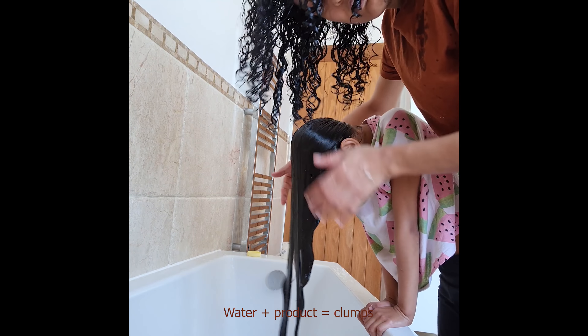Now I am rinsing it off. Her hair is very thick, and we rinse the hair while it's still wet.